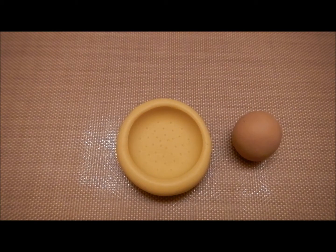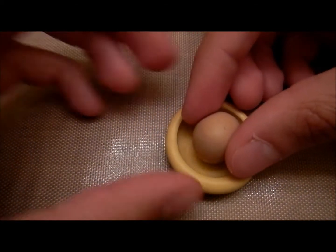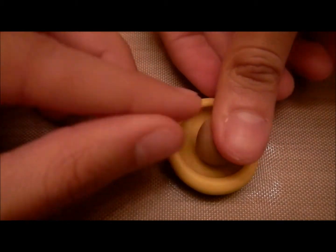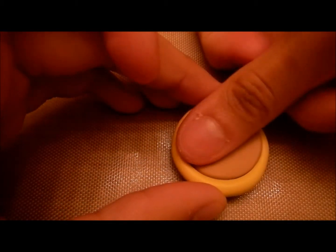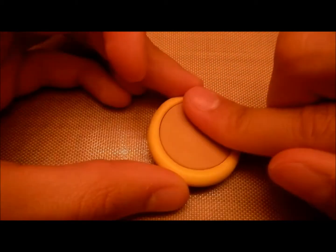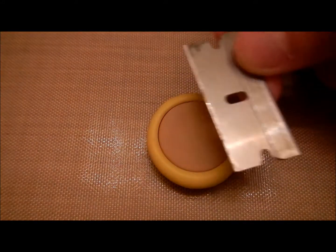I actually sell this mold on my online shop called Kawai Heaven — I'll put the link in the description. So what I'm going to do is put the clay inside the mold and then press it down and distribute the clay all around the mold evenly. If you have any excess clay, you can take your blade and just scrape it out.